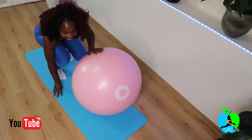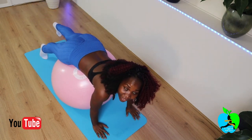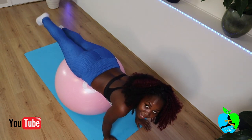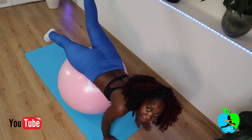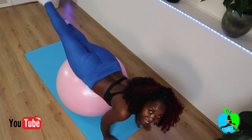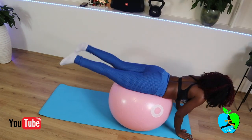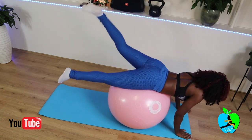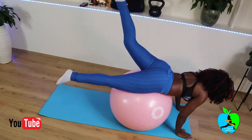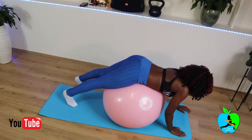The next routine is just getting back onto your ball, and with this you're just gonna scissor your legs like this, as if you're running on the ball. Do this up to a count of ten: one, two, three, four, five, six, seven, eight, nine, ten. Good job.